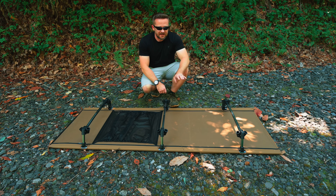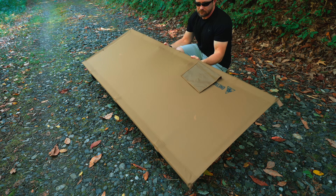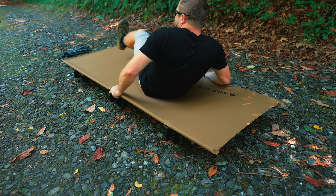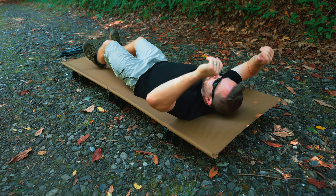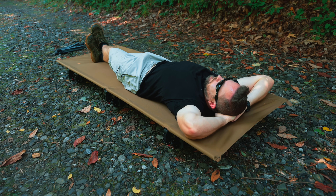Now that we have the three bracer bars attached to the support bars, we're good to go. With this cot there are two ways to set this up: with legs and without legs. With this setup, this cot is 74.8 inches long, 27.5 inches wide, and it stands six inches off of the ground.